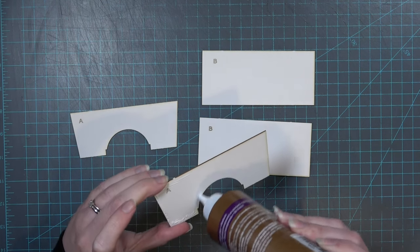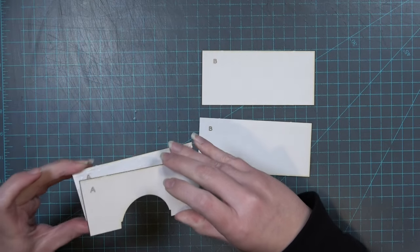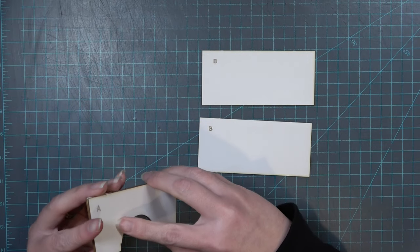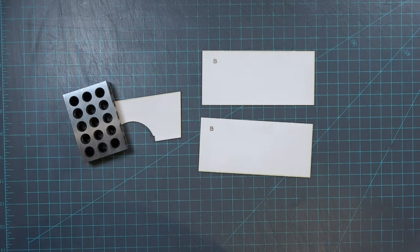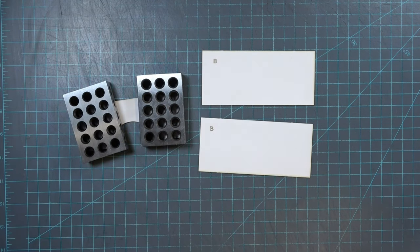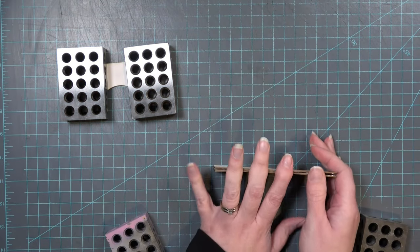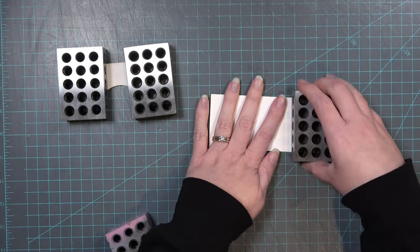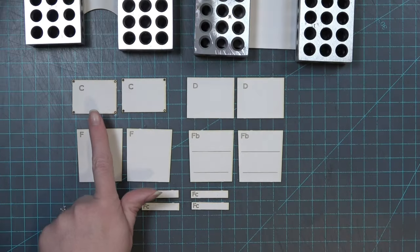To begin assembly, glue the two pieces marked A together. Every time you glue together a piece to make a double thickness, make sure to put it underneath something heavy or clamp it so that it dries flat. Also glue the two pieces marked B together. You can either sandwich the engraved letter on the inside or have it on the outside — it will be covered up later.